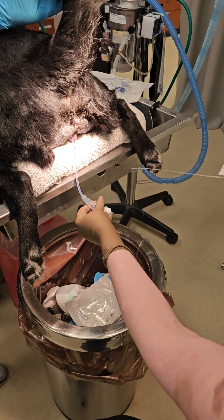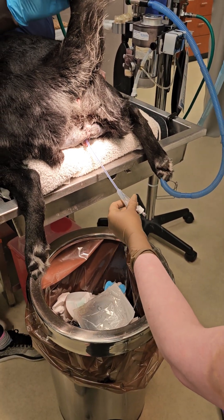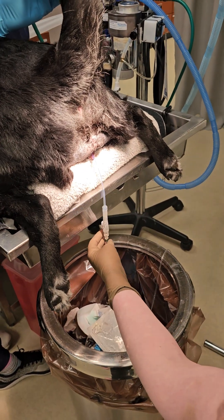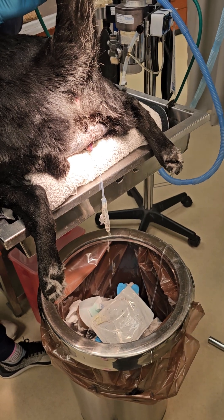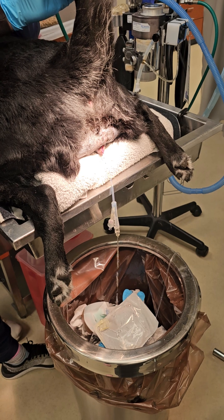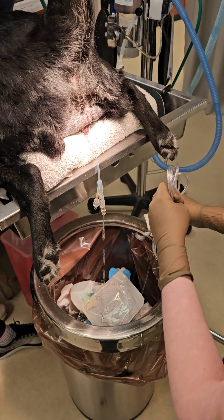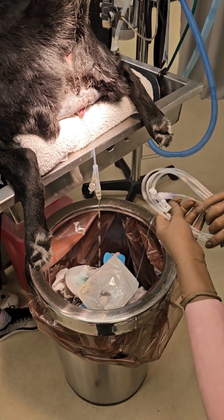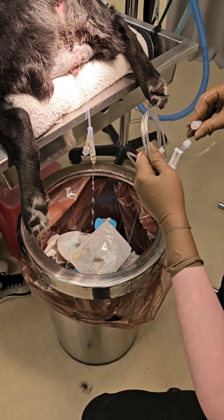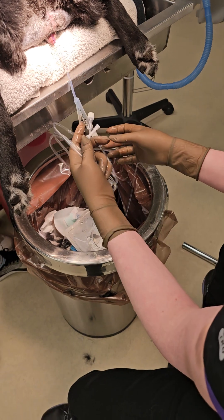Pull straight out, pull straight down. I already have my little adapter connected. Then they're going to open this up sterile for me — I'm hanging it for a second because it's sterile. You can also use that same adapter with sterile sub-q fluid tubing and a sterile used IV bag.